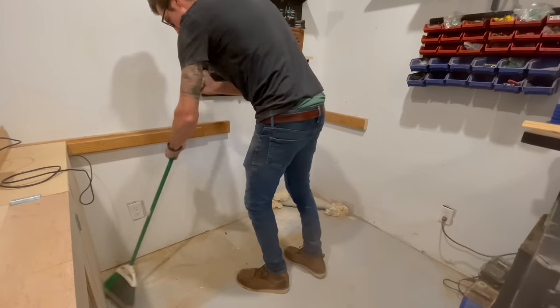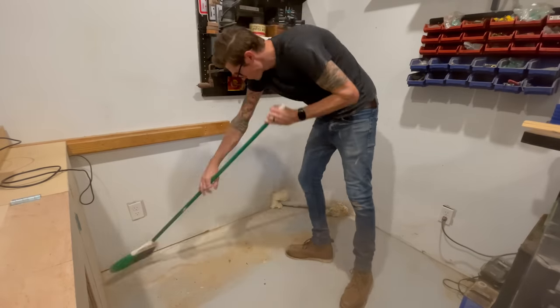While I was at it, I went ahead and cleared out some of the stuff along the adjacent wall. This corner of the shop hasn't been all that functional, or at least not as functional as I would like it to be, so I decided to put another bench there.